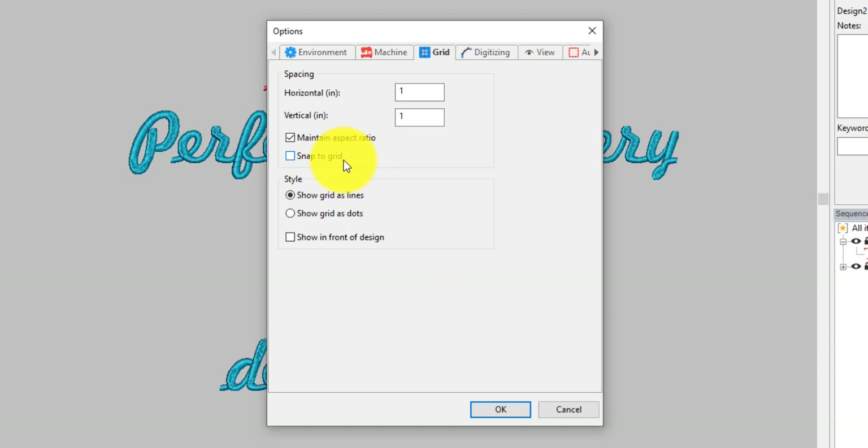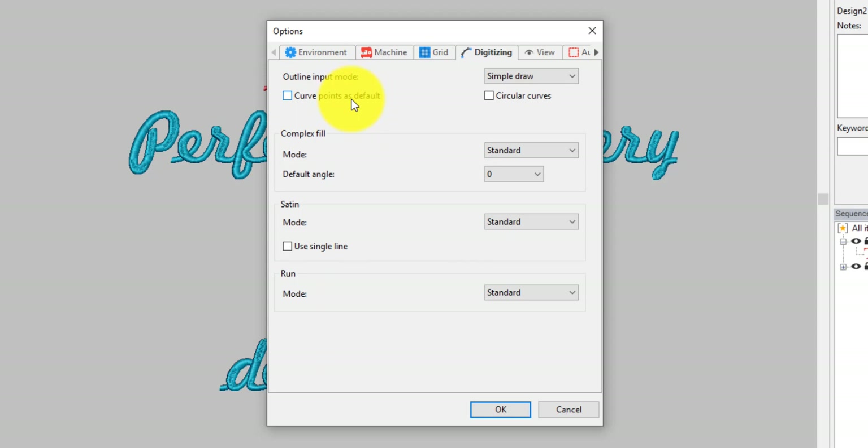I'm not going to put on Snap to Grid. These are really important — you can start when you left-click as a curve point or bezier points, which are really cool. We can work on that if you don't know how to work with them. Or freehand. I'm going to leave it at Simple Draw and straight points. Complex Fill — Standard. We'll leave it at Standard. Default angle 45 or 0 — I'll just leave it. I think it's fine.